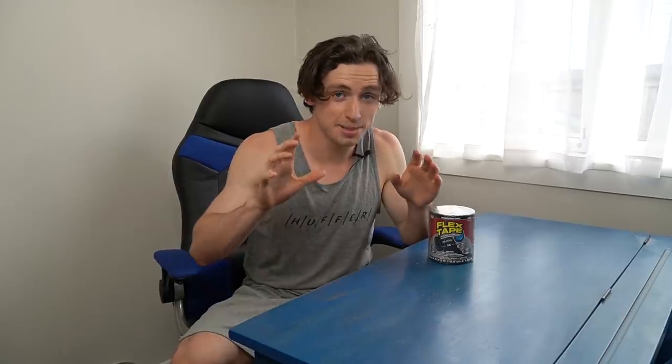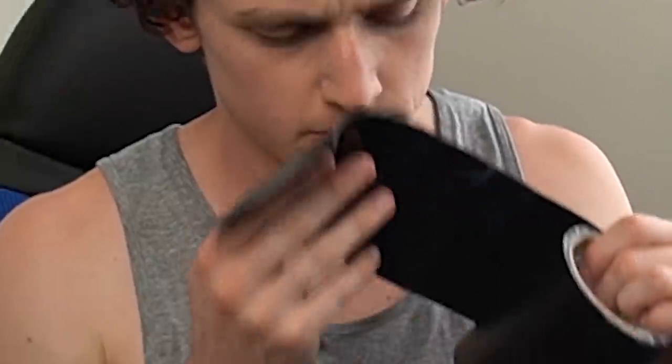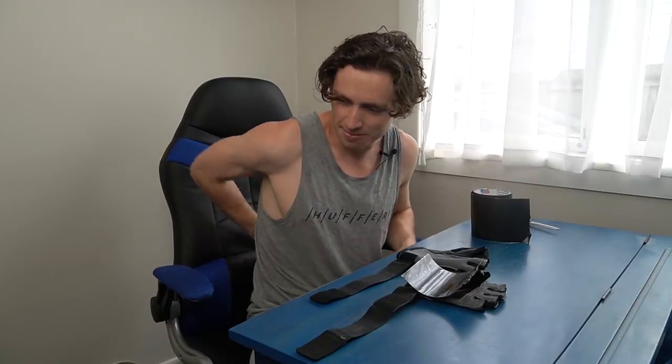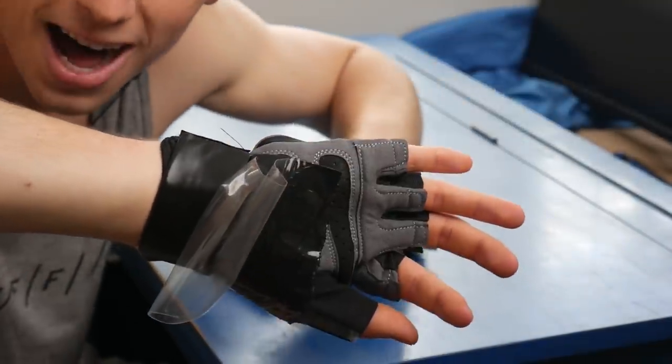First things first, we need to make some Flex gloves. As far as I know, this is one of the few infomercial products that actually works. Smells legit. I feel like this is my superhero origin story — Spider-Man gets bit by a spider, I get bit by... Now that's a lot of damage! The Flex gloves are complete. Glove goes on, band goes around, Flex Tape is on the palm.